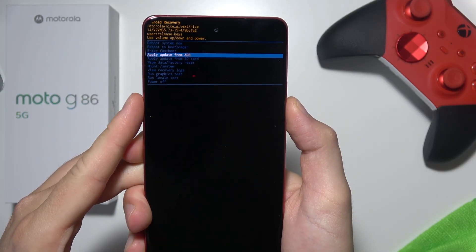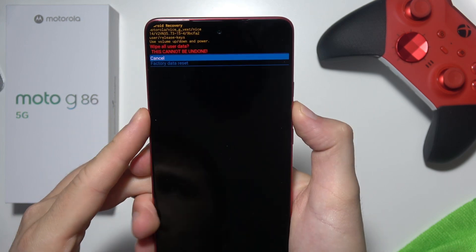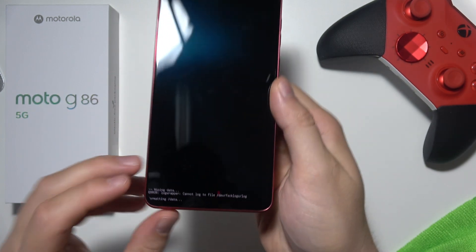Now by using the volume buttons you can scroll down and select 'Wipe Data / Factory Reset', click on the power key, scroll to 'Factory Data Reset', click on the power key, and the reset is on the way.